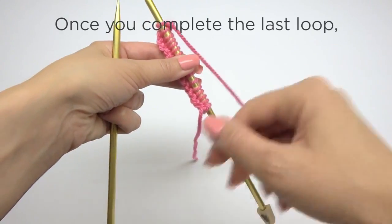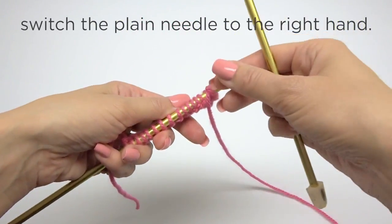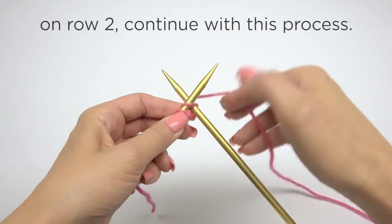Once you complete the last loop, switch the plain needle to the right hand. If the pattern calls for the knit stitch again on row two, continue with this process.